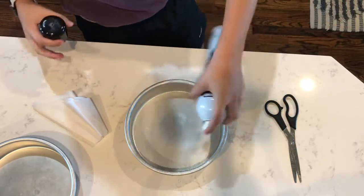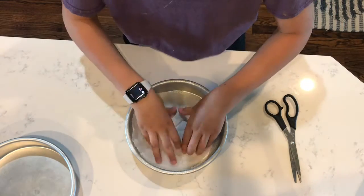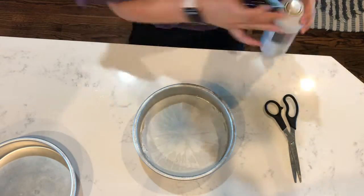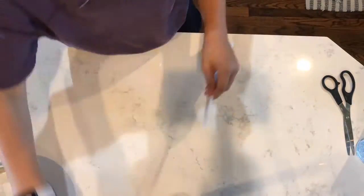Spray down your pan with cooking spray, put the parchment down, and spray it down once again. This will prevent your cake from sticking to the pan at all. Now do the same to the other pan.